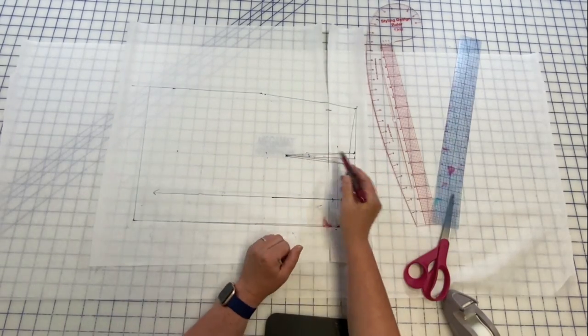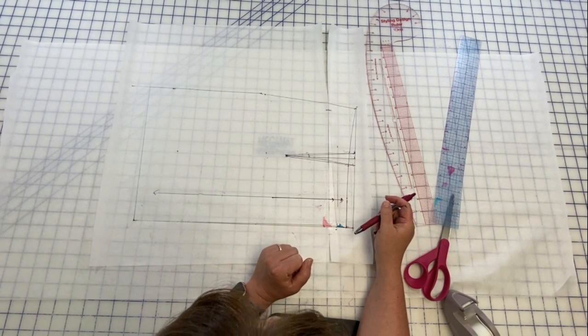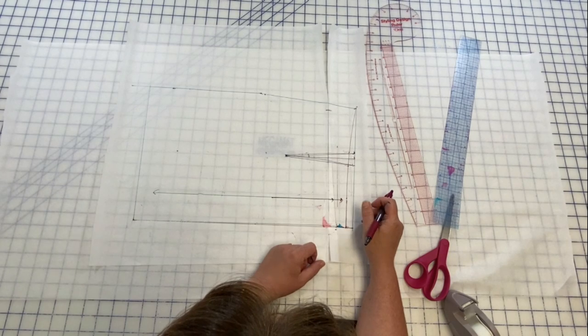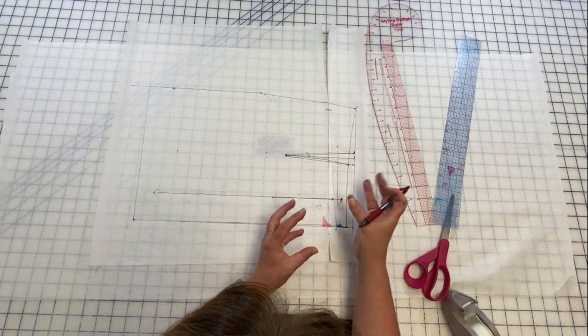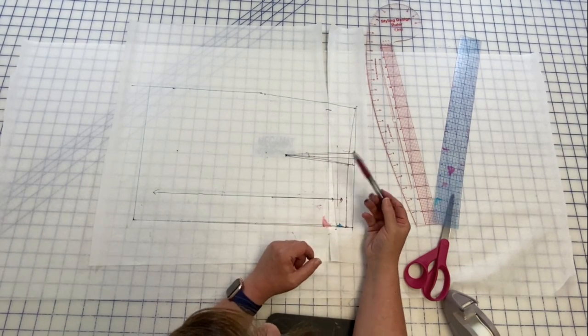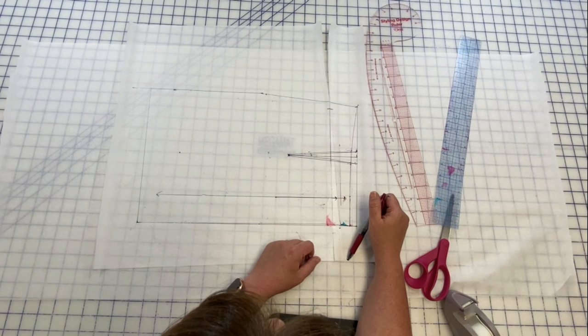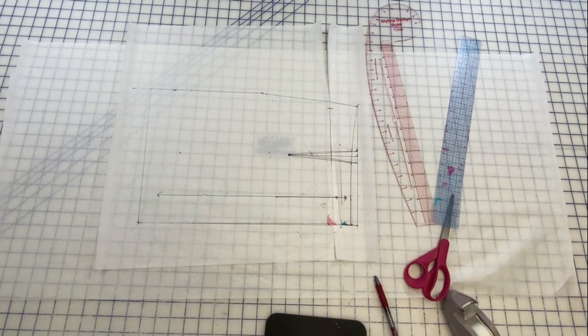That will keep everything in line where you need it to be. It's not hard — it literally is just: where do I need to reduce fabric? Take that little wedge out, go to nothing at the hip, because if you just need a sway back adjustment the front is fine and you just need to pull out a little bit there at center back. I hope that was helpful — let me know if you have questions in the comments below and I will try to answer those as soon as possible. Thanks guys, see you on Tuesday!